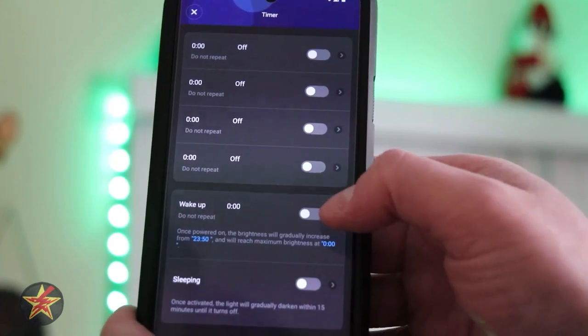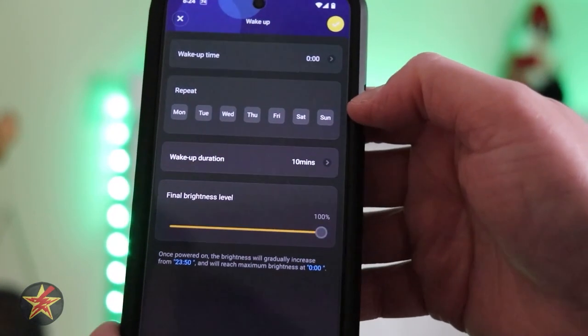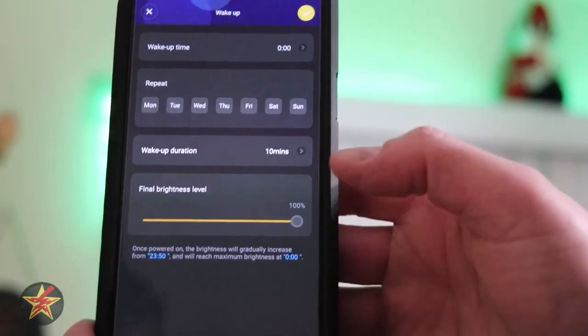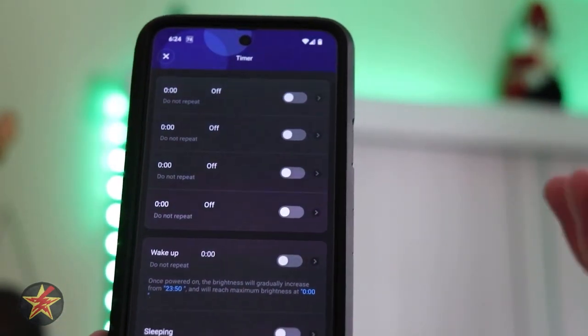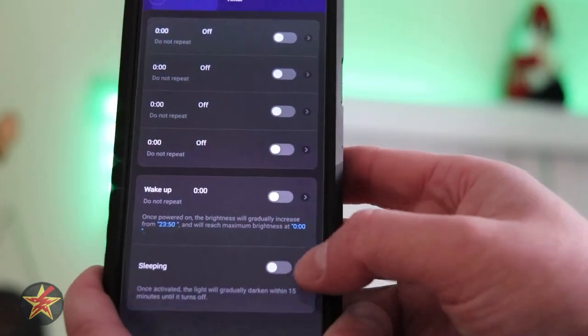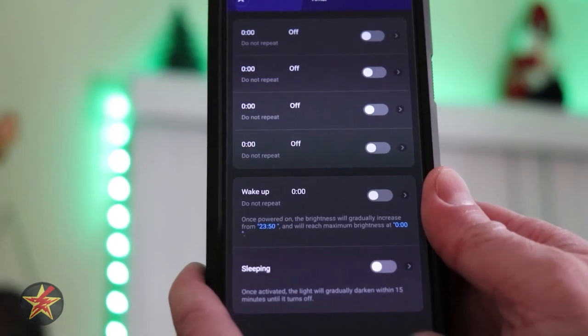You also have a wake-up option. If I select that, you can set your wake-up time, repeats, wake-up duration, and then a final brightness level — meaning you can gradually have your LED light strips turn themselves on and brighten up to wake you up in the morning, if that's what you wanted. And likewise with sleeping — do you want to dim them while getting ready for bed?